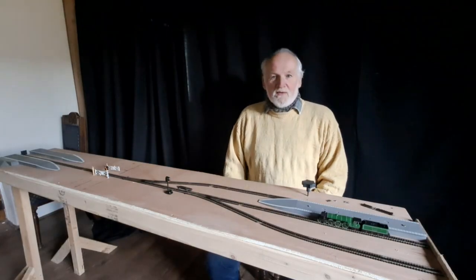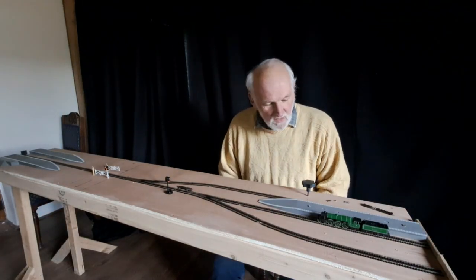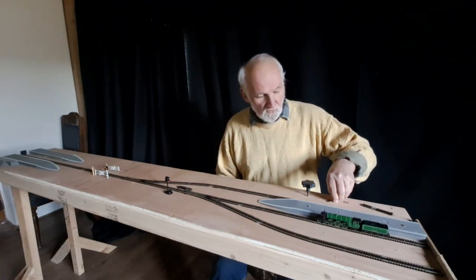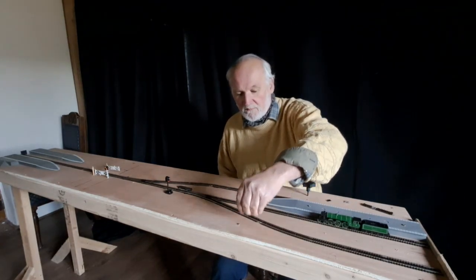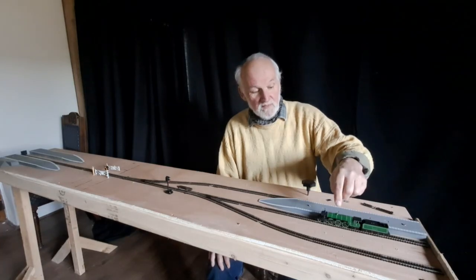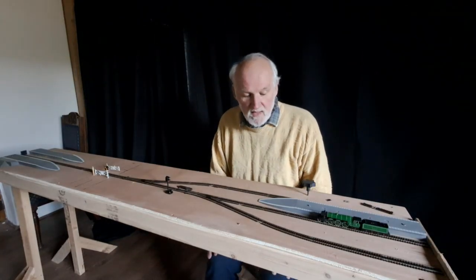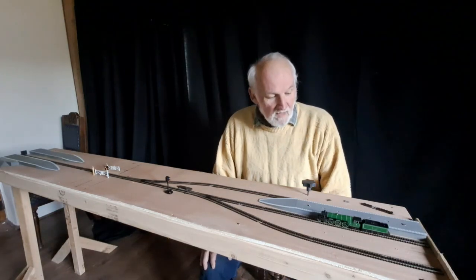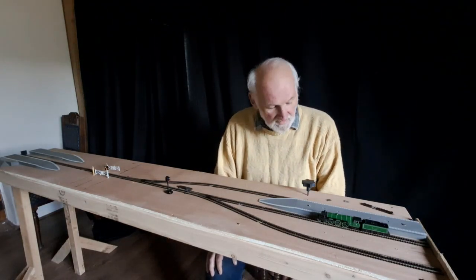Now let's pull back. How do we achieve all this magic? All you need are two components. The first thing is a small magnet — one of these tiny little magnets. You fit that underneath the loco, anywhere on the loco. You put it under the tender, the main body, or on the front bogies, and that's all you have to do. You don't open the engine up, you just fit that underneath.